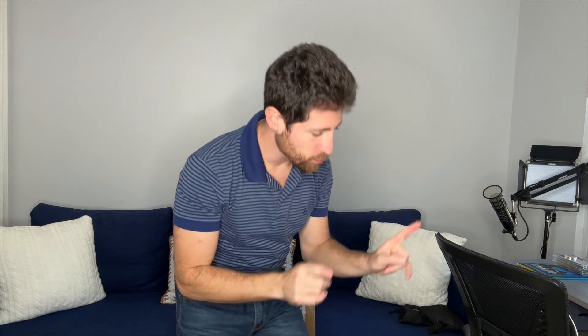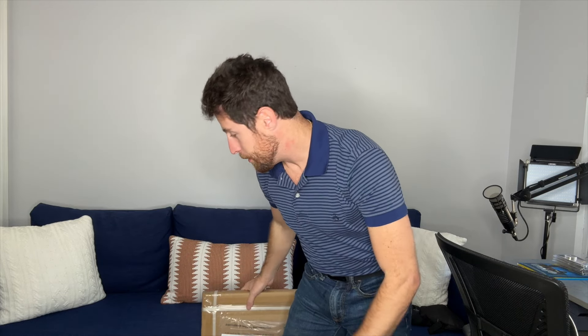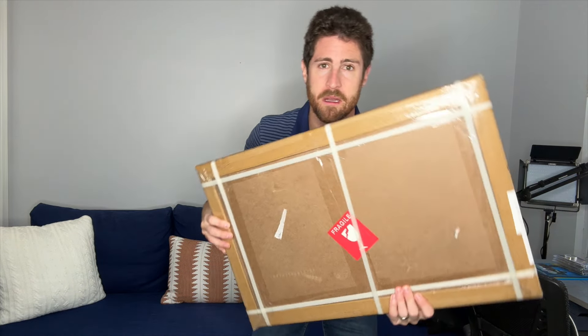Well, folks, by now you probably know that I am back. And the first thing I wanted to do, as promised — because I told you when I got back on Friday that something could be waiting for me — is to open up something right here.